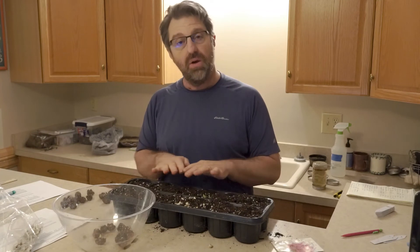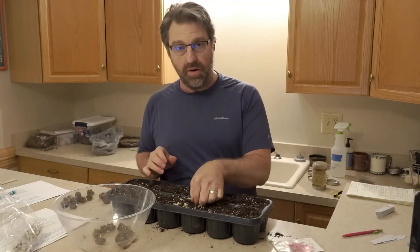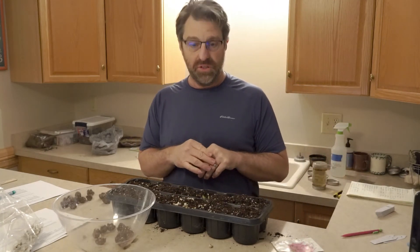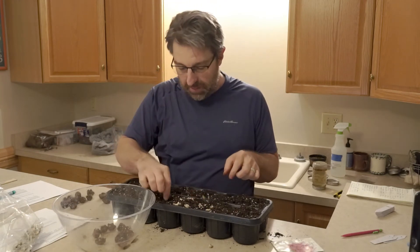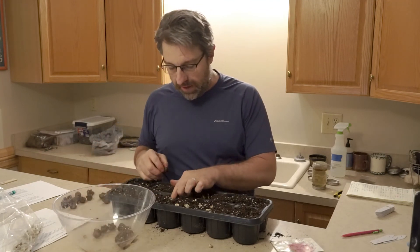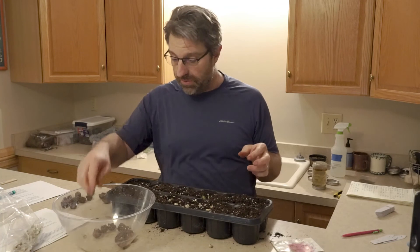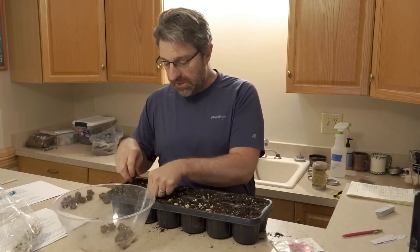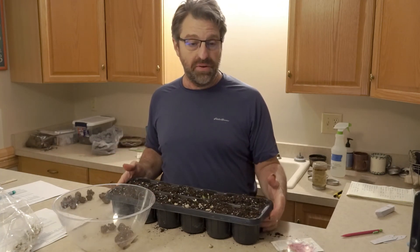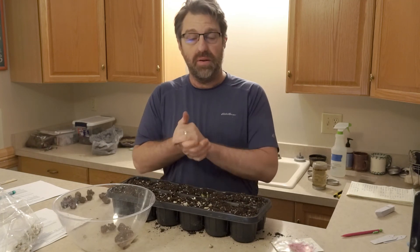I'll probably cover this with a layer of vermiculite just to keep algae down as this begins to get watered. I'll keep these indoors — it's currently still March and it's below freezing right now. These could possibly tolerate freezing temperatures, not too much lower than 28°F with them being forced this way, but this is a hardy perennial. I'll put these indoors at 70 degrees and a 14-hour photoperiod, get them flushed up, and get them ready to be planted out later this year.